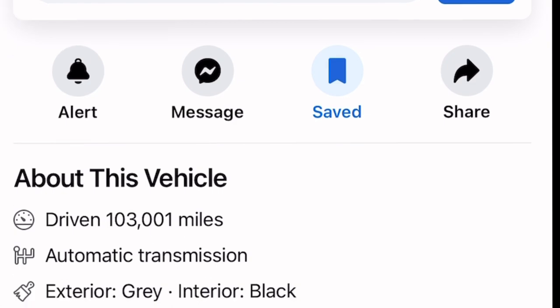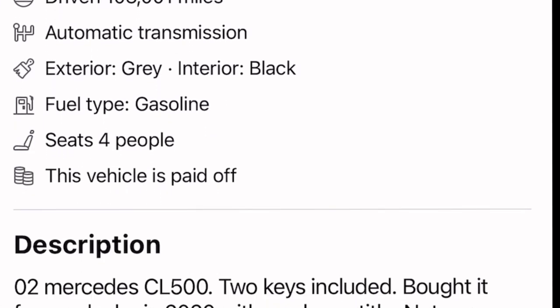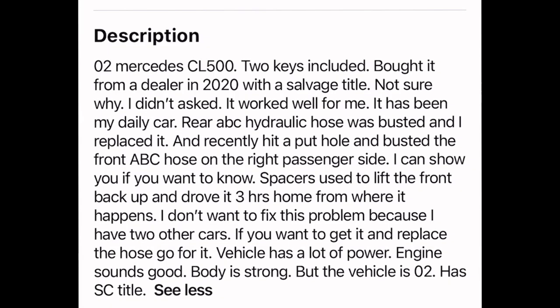This guy wants two grand for this car. It's got about 103 miles, automatic transmission. He basically got two keys for it. He was discussing how the ABC suspension hoses were busting left and right and how he had to put spacers on the front side just in order to drive it.